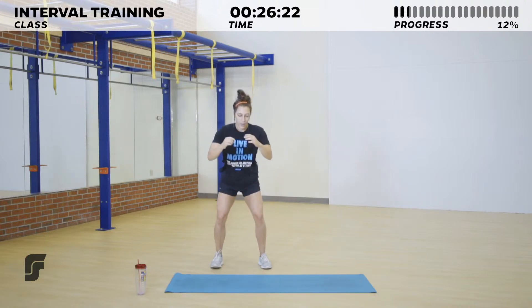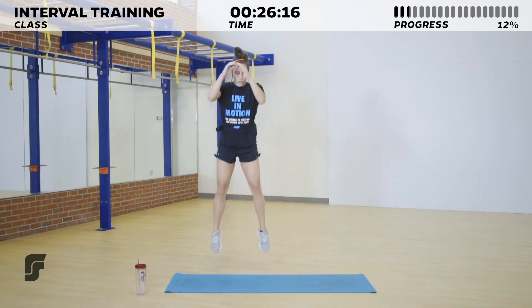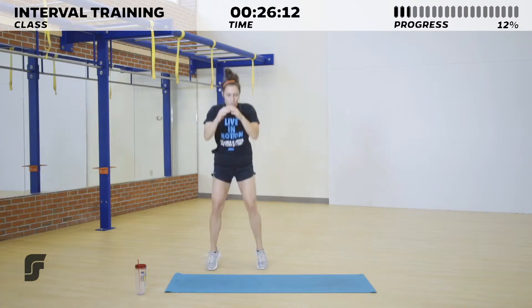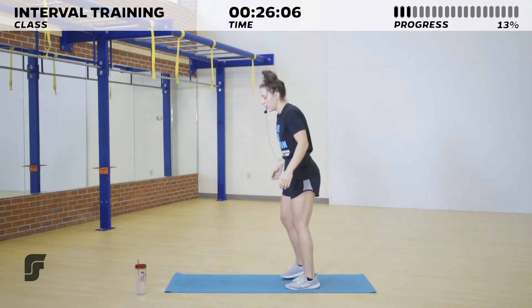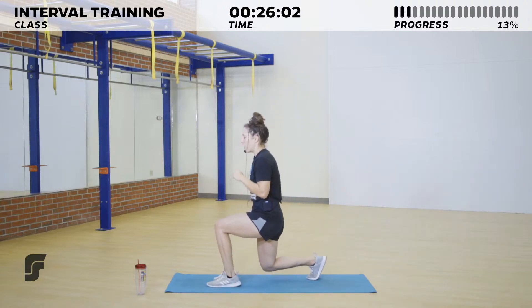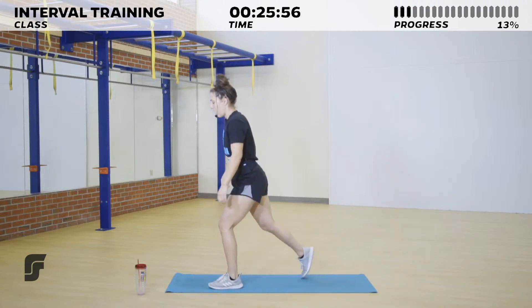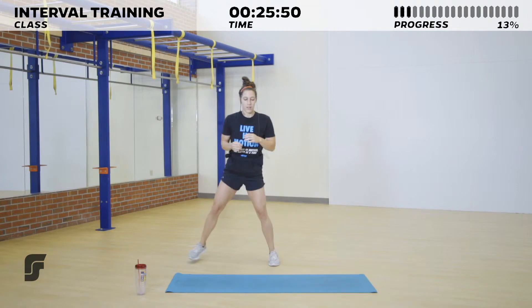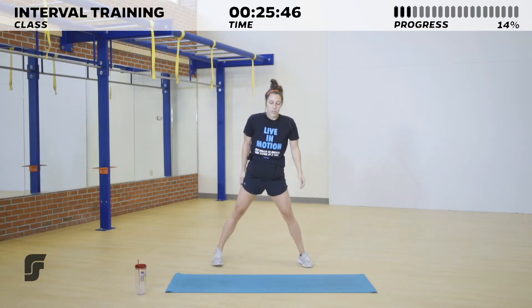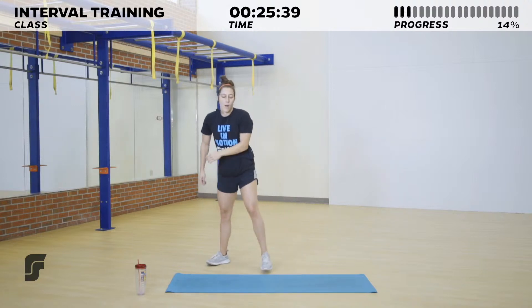Our first circuit: a bodyweight squat, and then we shuffle our feet to the side — squat, shuffle, shuffle. If you want to make it higher intensity, you can add a jump. Our second movement is going to be forward alternating lunges — you can also add a jump if you're feeling good. Our third movement is side lunges: feet together, step out to the side and back, or keep feet wide and sink low to one side then the other.